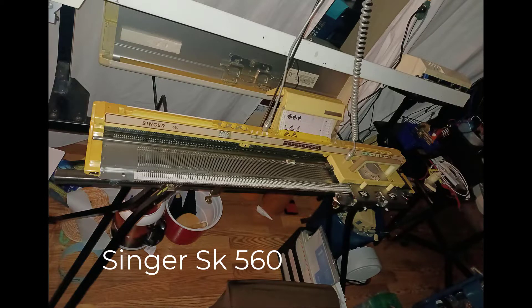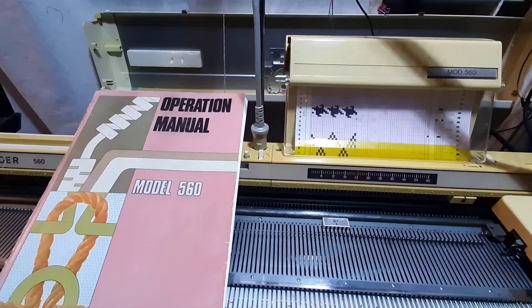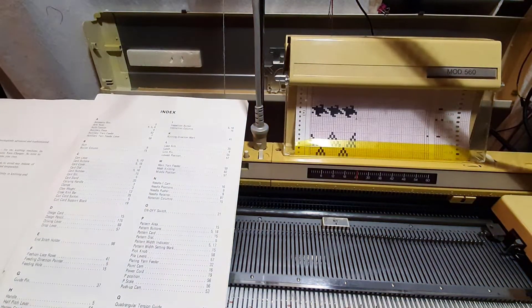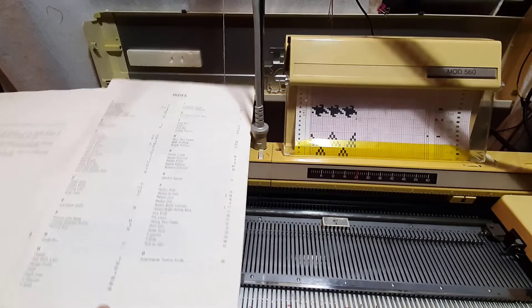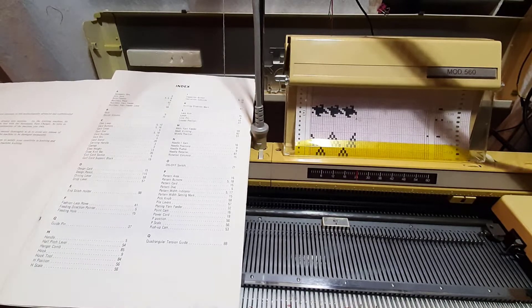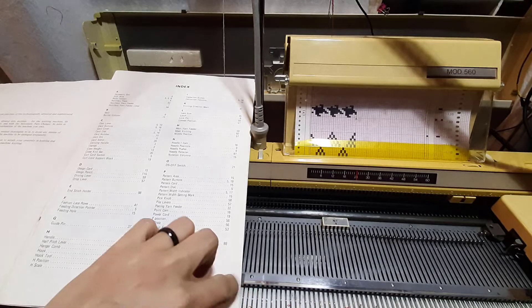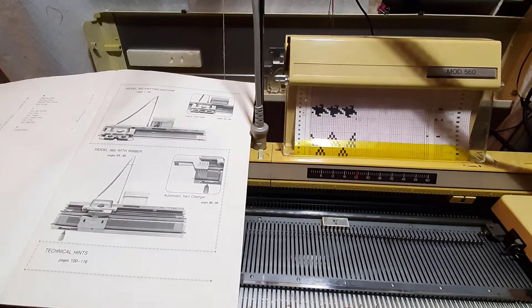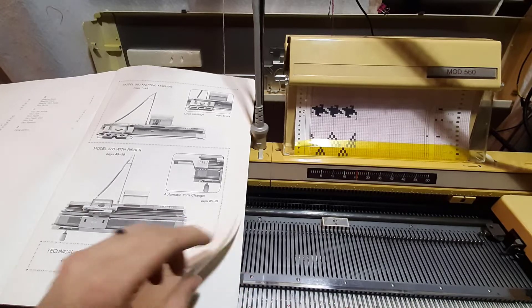Let's talk about a Singer 560. I was asked to walk through a 560, and I haven't taken it out in over two years, so we're going to have to walk through the manual page by page. The first page we have is the index, and we go through all the bits and pieces of the 560.